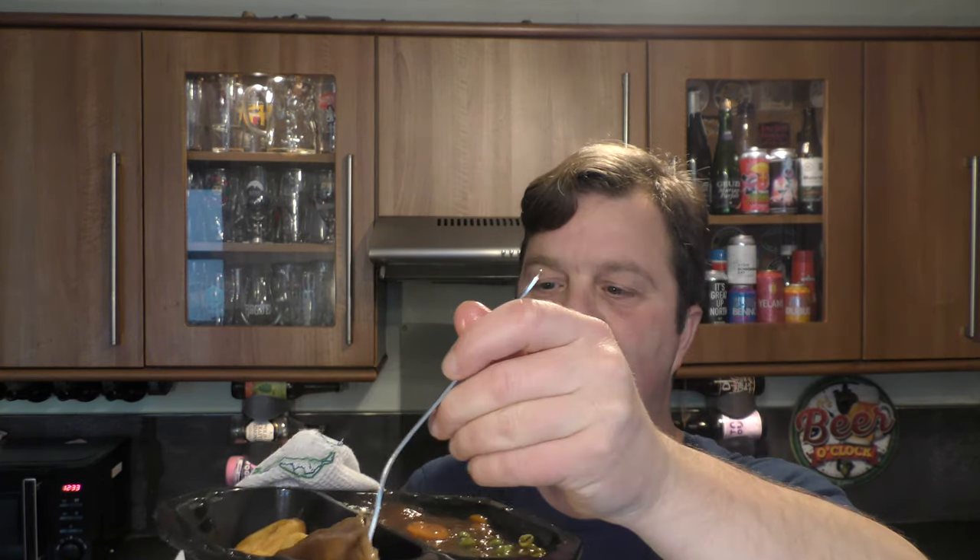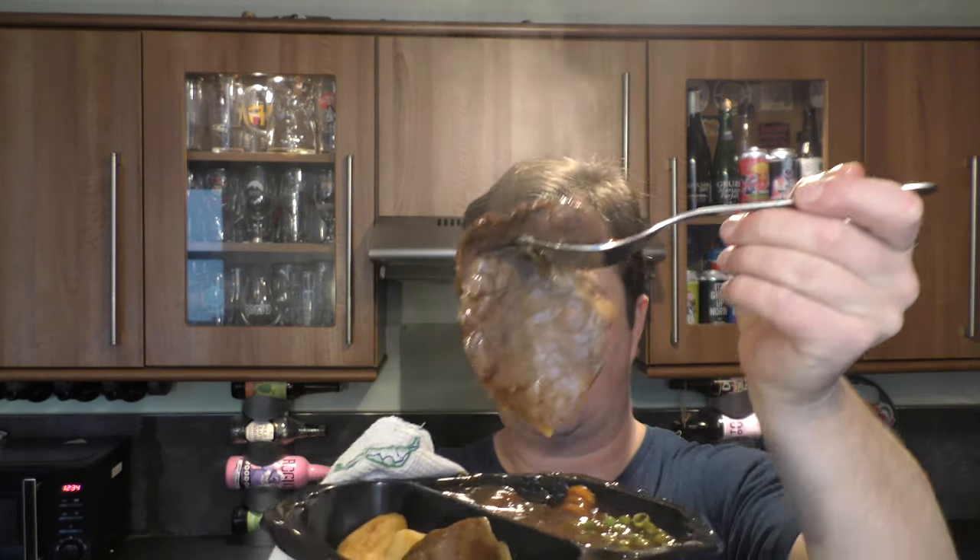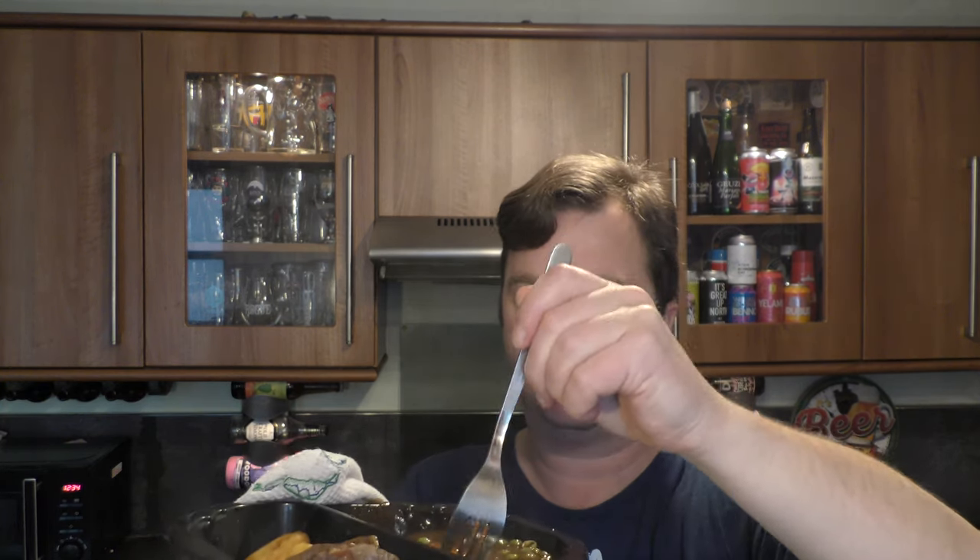I'm going to put the roast beef over there for a moment, just to let it cool down. It looks like you get three pieces of beef. Three pieces of beef, loads of gravy, loads of carrot — potatoes are amazing.